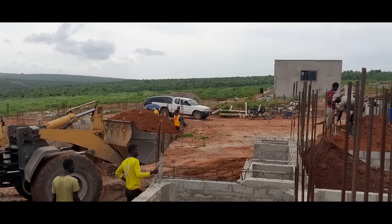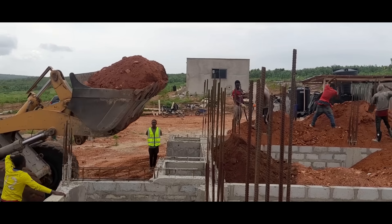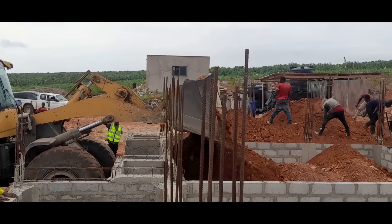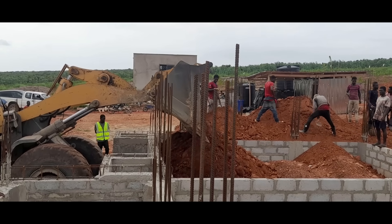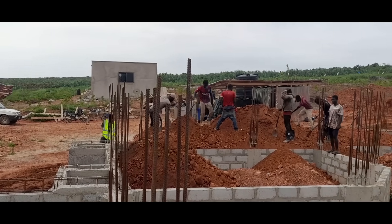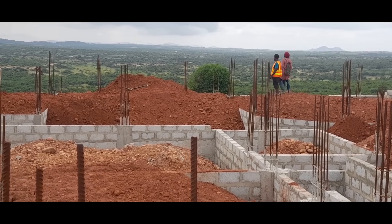The excavator continued to carefully fill the foundation chambers. We needed to consider the weight of the laterite being piled onto the foundation, the rocks within the laterite, and many other considerations so as not to cause any damage to the foundation wall. So the site engineers paid particular attention at this stage in directing the excavator operator. At the same time, we had a number of labourers working hard to spread the laterite to all the chambers within the foundation. And soon I was able to stand on the foundation and enjoy the view - it was beautiful.